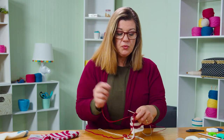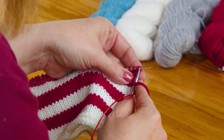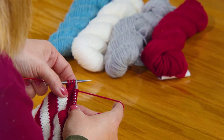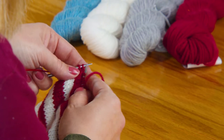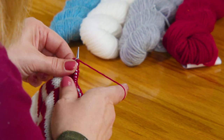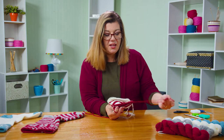To decrease for the toe, it's pretty simple. Your first round: knit one, then knit two together — take those two stitches and knit them together. Then knit to the last three stitches. For those last three, use the SSK — slip slip knit. Slip as if to knit, slip as if to knit, then slide them back and knit those two together through the back loop. Then knit that last one. Now we're going to do the same thing on the other side.